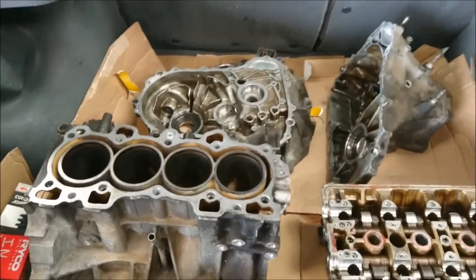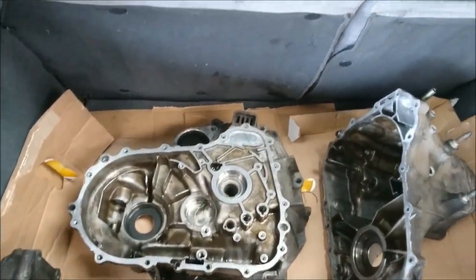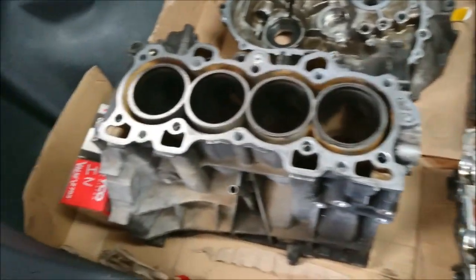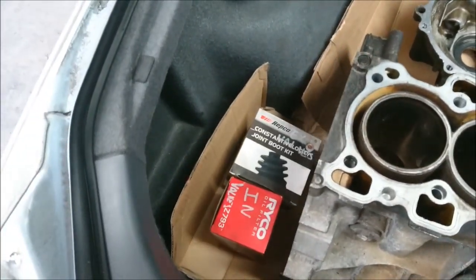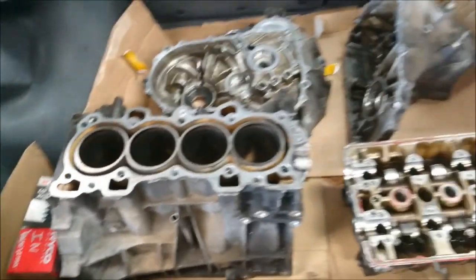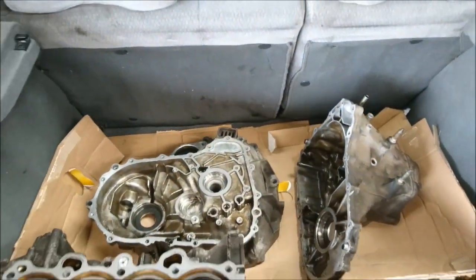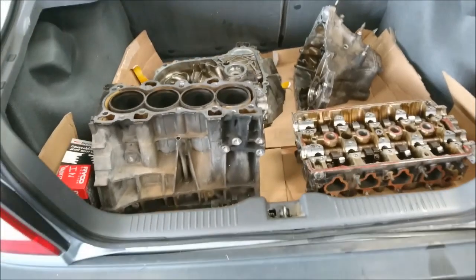Hey guys, so everything has been loaded in the car to be sent away to the machining and acid dipping shop. We've also loaded the valves — they'll be getting a cut and grind, which will help increase the power of the engine. We'll keep you guys updated and see you next time.